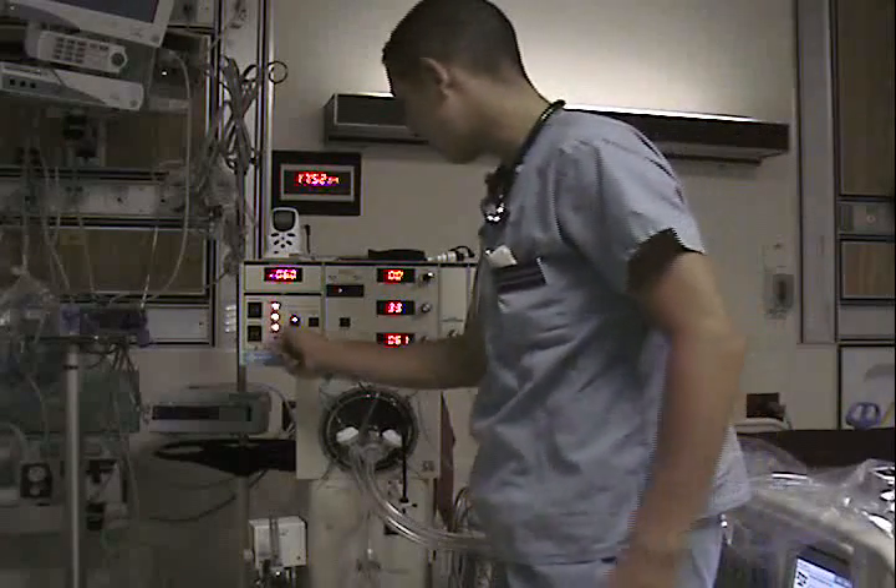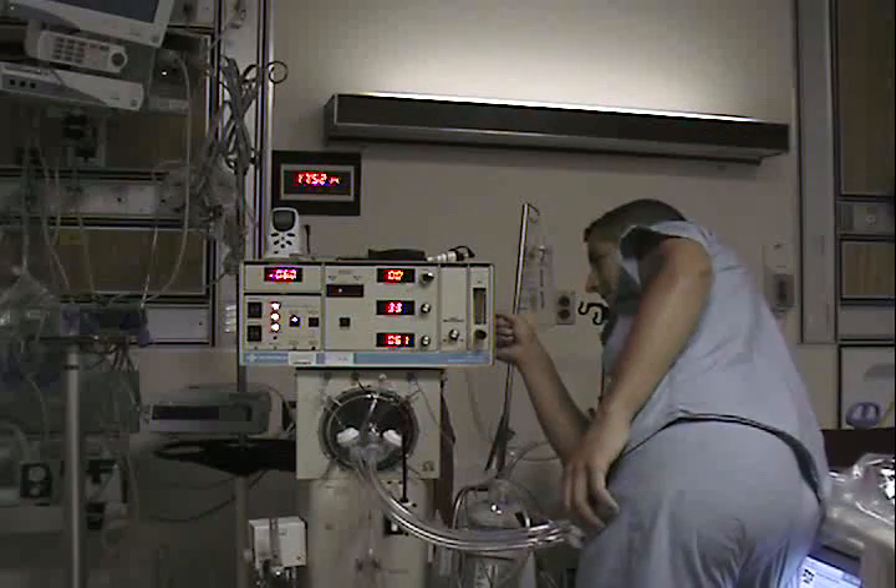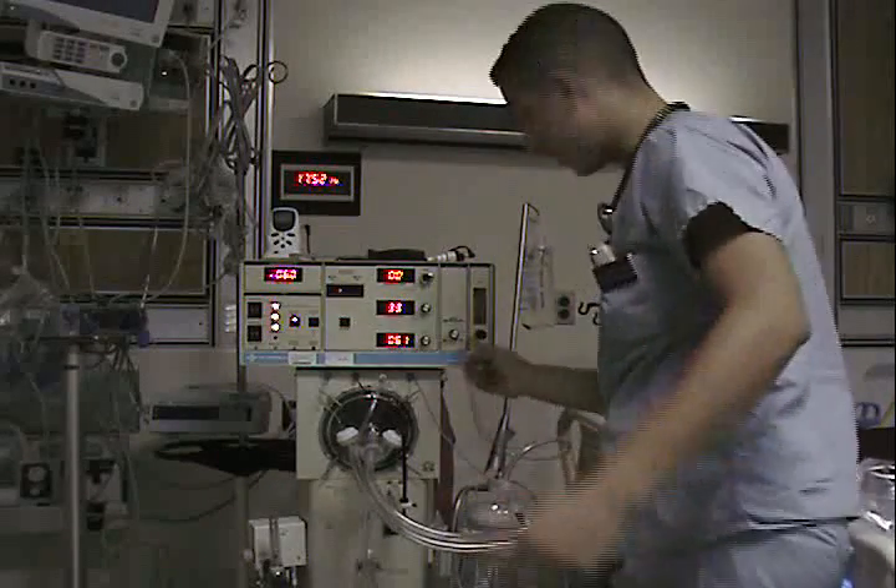Set your airway pressure alarm to 55. Get behind that. Set the bias flow to 20 and set the floor.